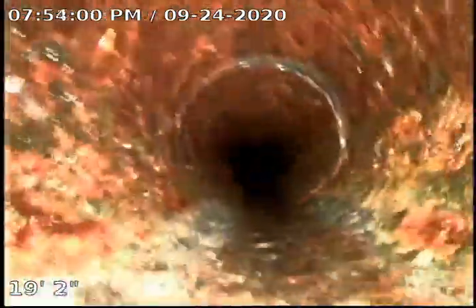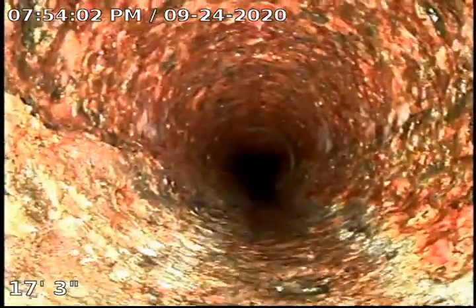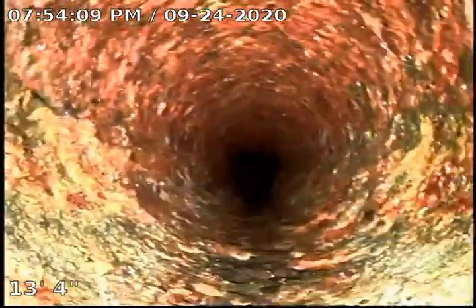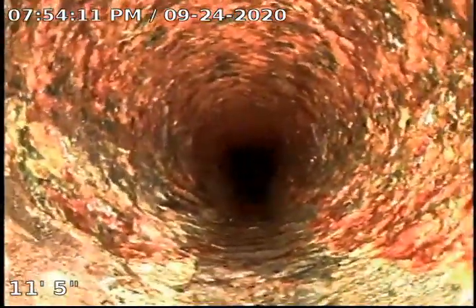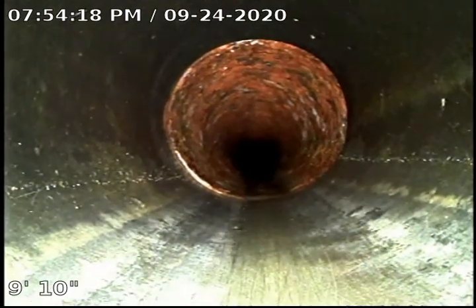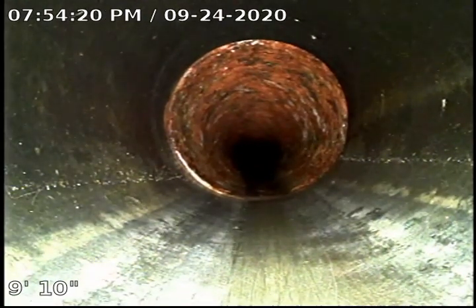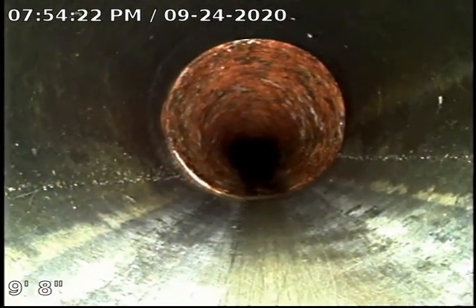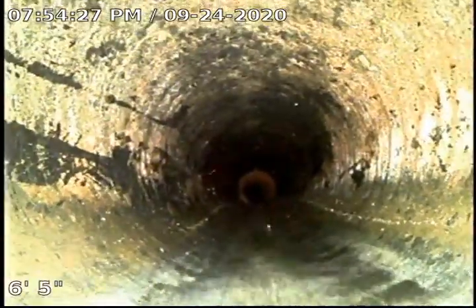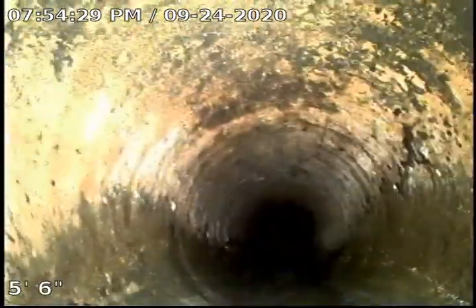And this pretty much concludes our sewer inspection on this property. Thank you. This is the connection between the ABS plastic for the clean-out that was installed and the cast iron. There we go — we're coming out of the clean-out right here.